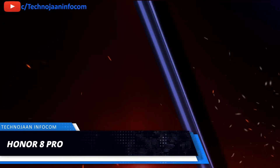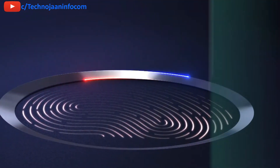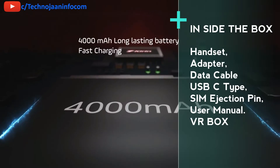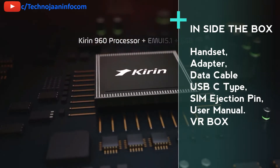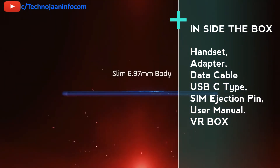The Honor 8 Pro Smartphone was launched in April 2017. Inside the box you will get a handset, a fast charging adapter rated at 5V 2A and 9V 2A, a USB-C type data cable, SIM ejection pin, a VR box which you assemble manually, and a user manual.